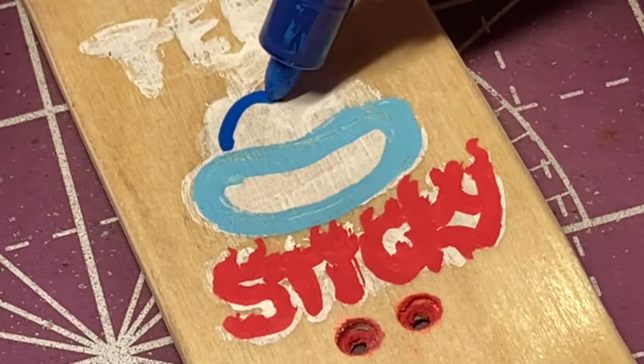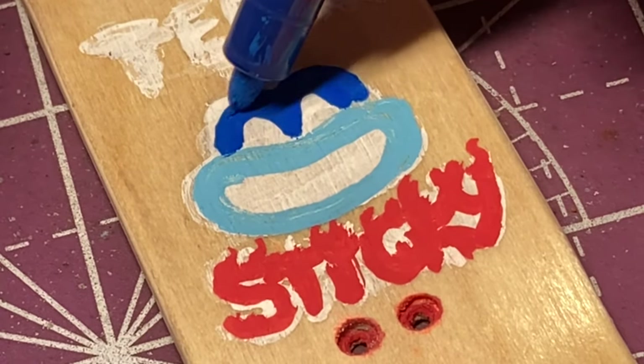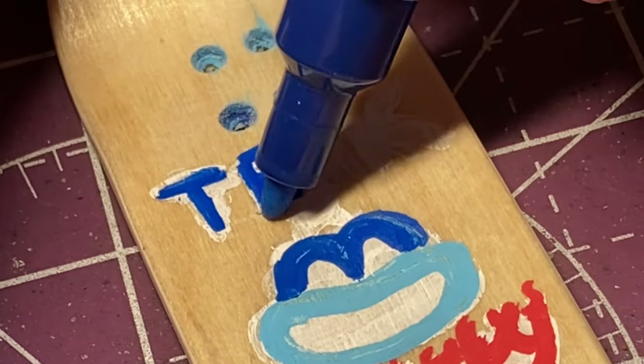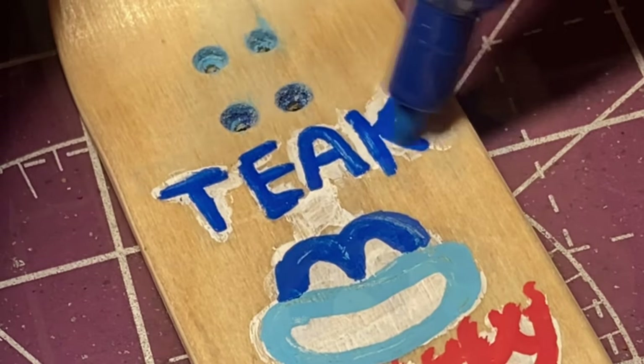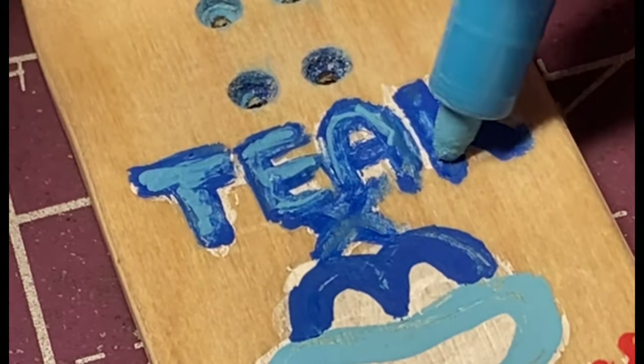Next I decided to add some artwork to the top graphic to make the board extra special. I added the sticky frog as well as some flame sticky letters, and I also added Teak Tuning's tag. I'm going to come back and make it a little bit more drippy, but I wanted to do a big shout out to Teak Tuning.